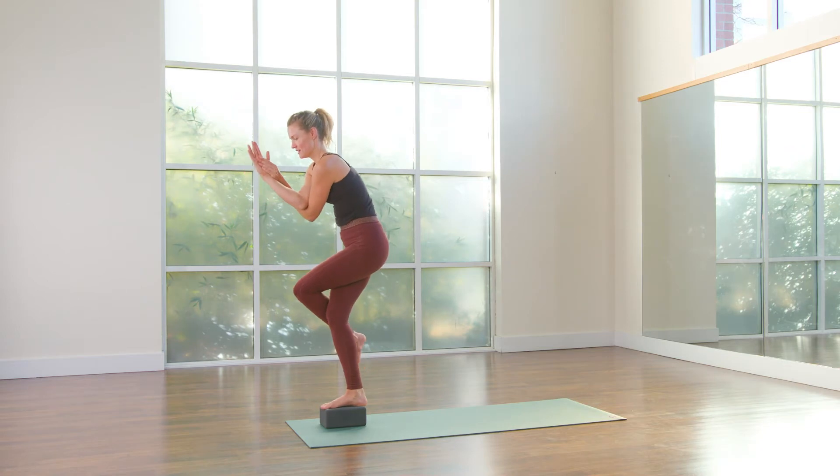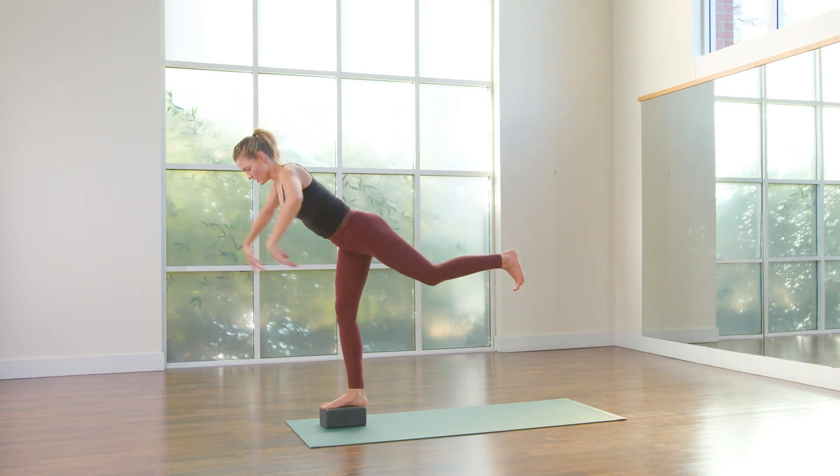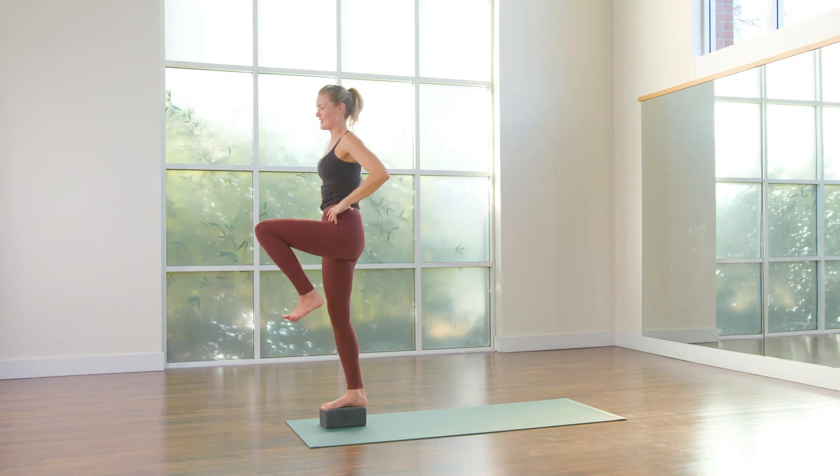Push into the standing foot. Return back up, untangle arms, untangle legs. Stretch your arms out in front. Bring it back into the heart.